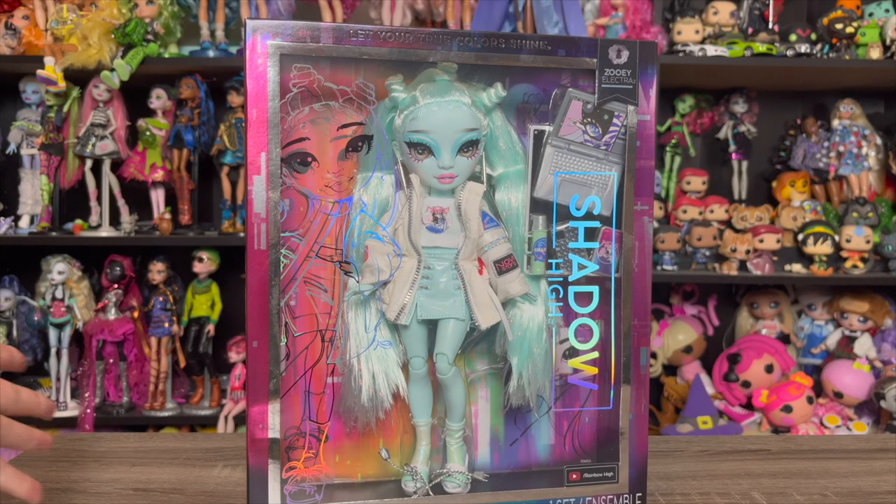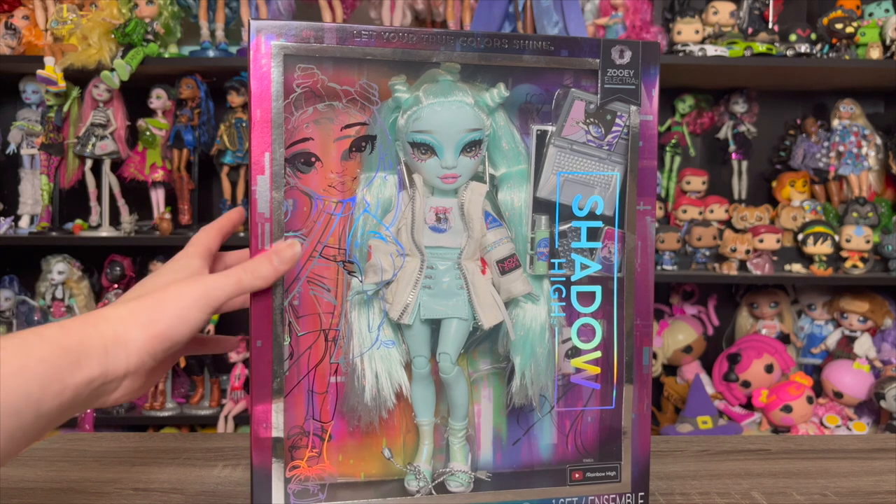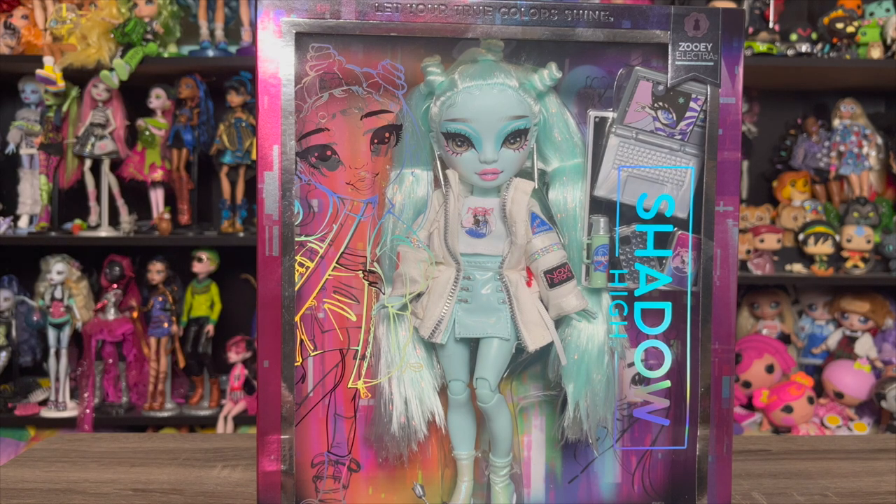Hey y'all, welcome and welcome back to another Shadow High review and unboxing. I'm not on camera today — I've had a really weirdly busy week, I've had to get dressed a lot, and I have to get dressed again tomorrow and I don't feel like changing out of my pajamas. But we have Zoe on camera, which is way more important anyway.